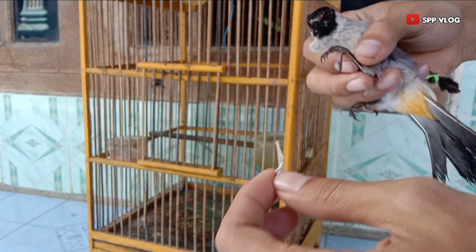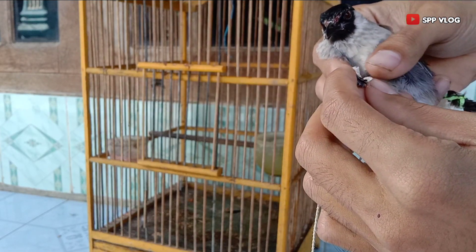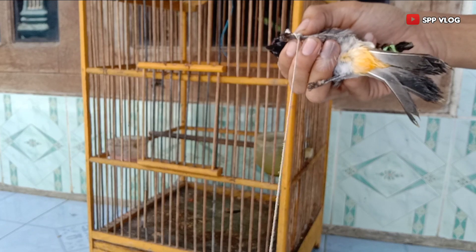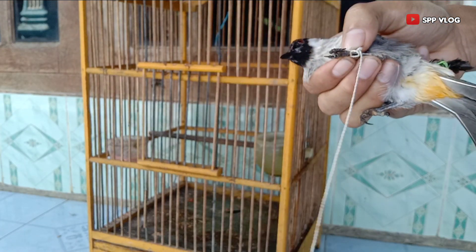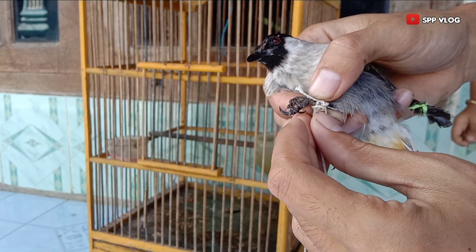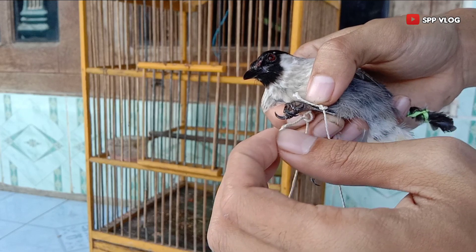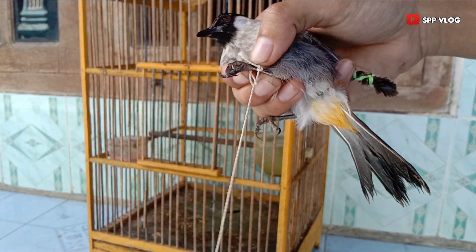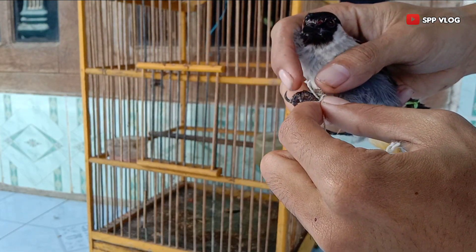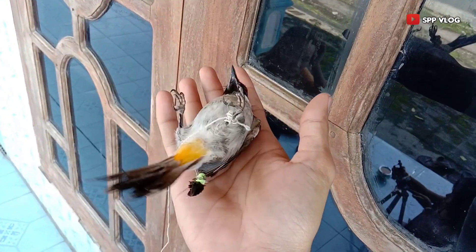Selanjutnya kita menggunakan tali karbol atau tali sejenisnya sebagai pengikat bagian kaki. Tujuannya juga sama, agar burung tidak pergi kemana-mana, karena burung ini masih giras.